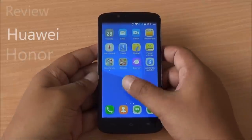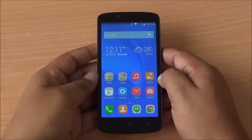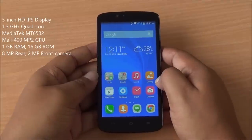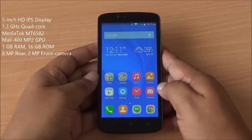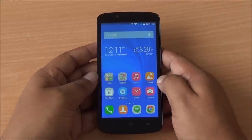Hi everyone, this is Abhinav from PhoneBunch and today we are reviewing the Huawei Honor Holly, available for 6999 from Flipkart. It comes with a 5-inch HD IPS display, 1.3 GHz quad-core MediaTek processor, 1 GB of RAM, running Android 4.4.2 KitKat with Huawei's Emotion UI on top.